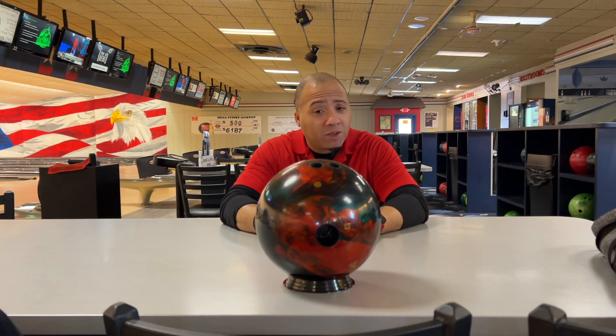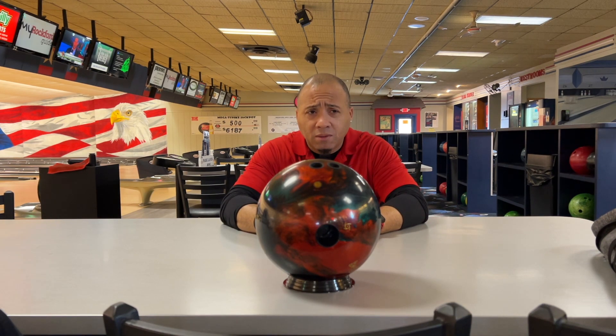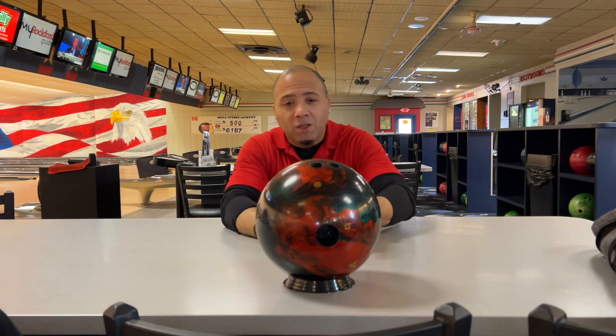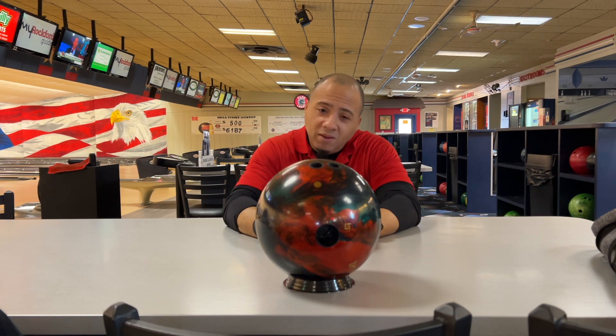I've been looking forward to throwing this ball. Now, remember, I'm not a big fan of hybrids. But that doesn't matter because I've been looking forward to this one. I love any bowling ball that's red, and the Absolute does that for me.